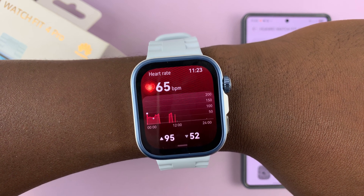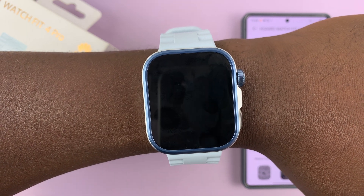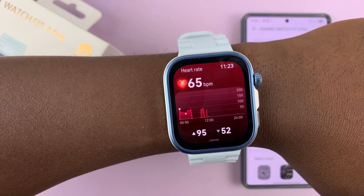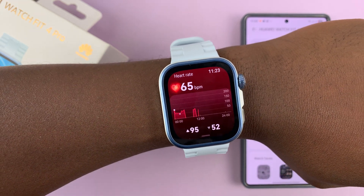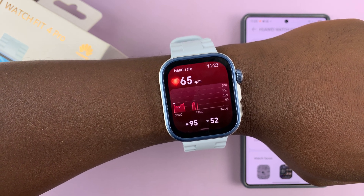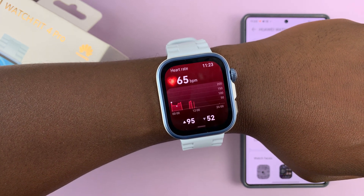So let's just give it a moment. The last reading was 65 BPM — let's see what the current reading is going to be. Still waiting for that new reading. Basically it takes readings and organizes those readings into a graph like that.